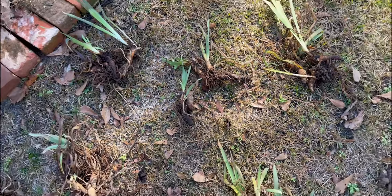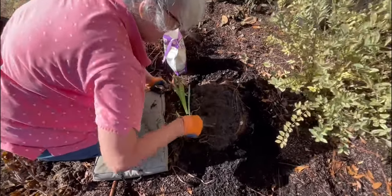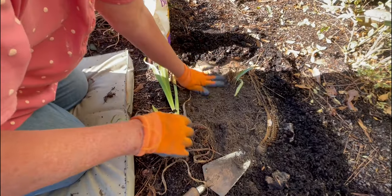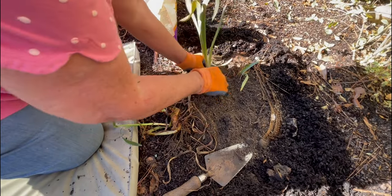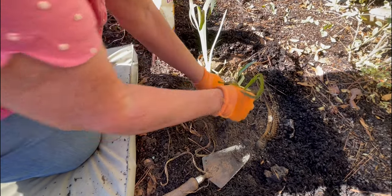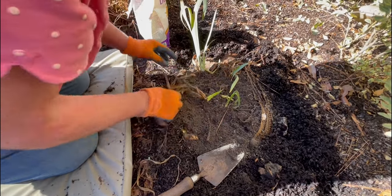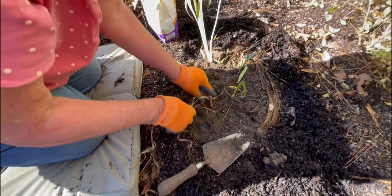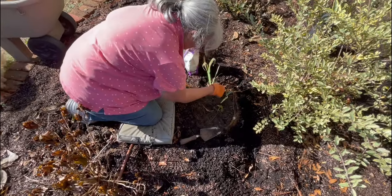We're going to plant these behind the tulips — they'll also come up in the spring. Show them how you plant the irises, Mom. All she did was clear a space; it only has to be a couple inches deep because iris don't go down deep — the rhizomes run almost horizontal, a little bit on top. You just need fluffy dirt. Mix in your bulb tone fertilizer and put it right on top kind of in a little circle and they will spread from there.